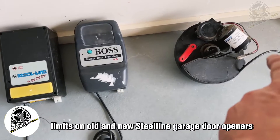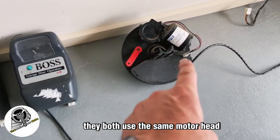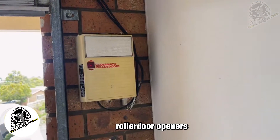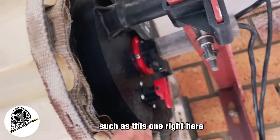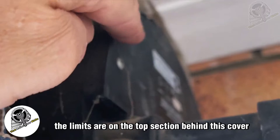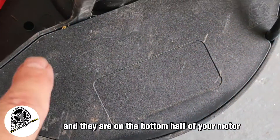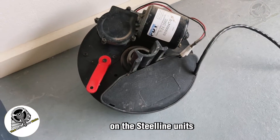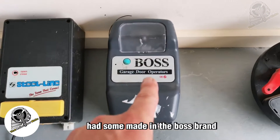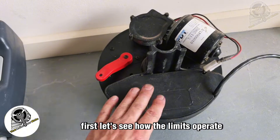Today we're looking at setting the mechanical limits on old and new Steel Line garage door openers. They both use the same motor head. This also works on old and new Glider Matic roller door openers. The limits are on the top section behind a cover on Glider Matic units, and on the bottom half of the motor on Steel Line units. Steel Line openers are also renamed Boss garage door openers.